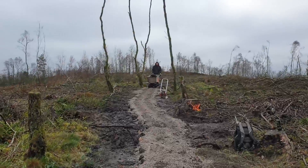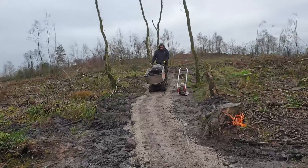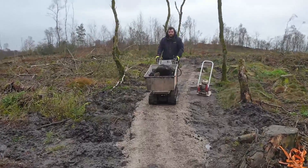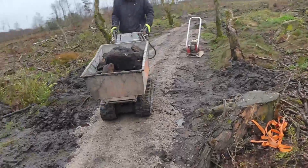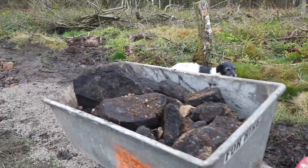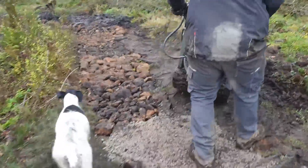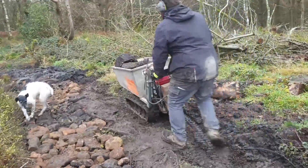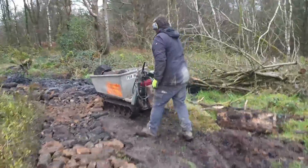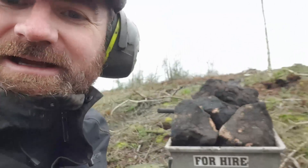Here comes Scott. Scott's been the lead volunteer trail builder here at Healing Ab for over ten years, and here he comes with some rock. That's why he made the ideal person to employ to help on this job. There's more rock, more rock, and then more rock again.